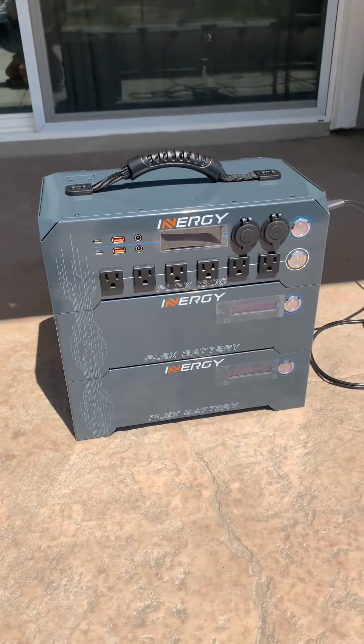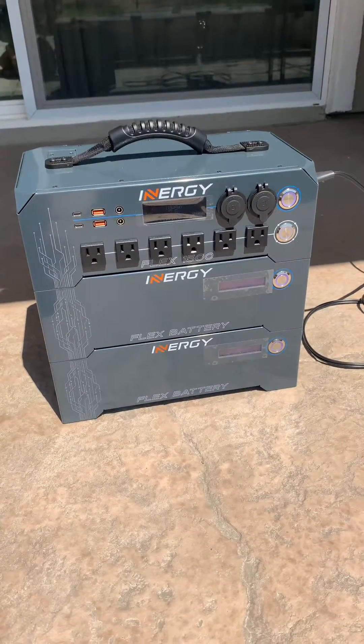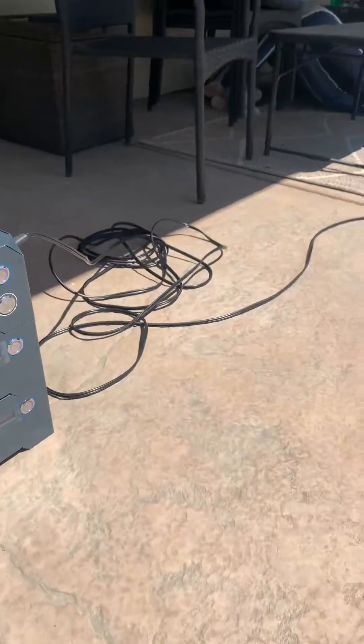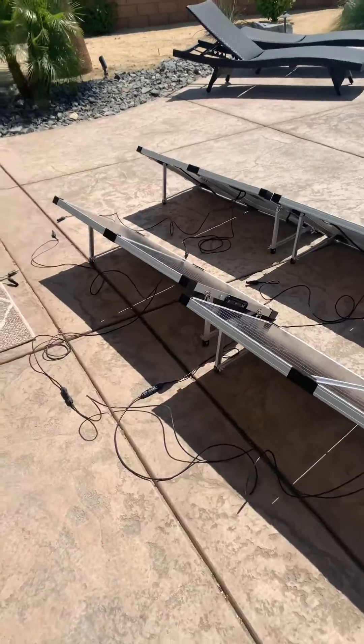There it is guys, I just got my Energy Flex — it's a console with two batteries. I have an extra battery but I didn't need that for the video. The reason for the video is because I don't have a lot of technical knowledge and I didn't really know how to hook up the solar panels.